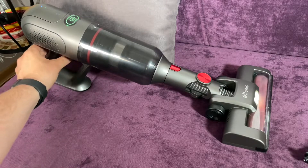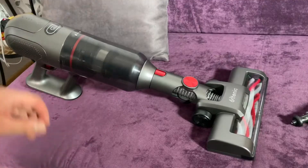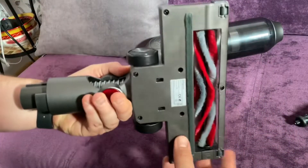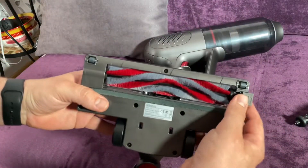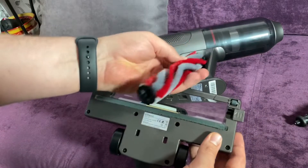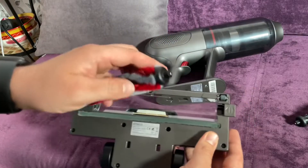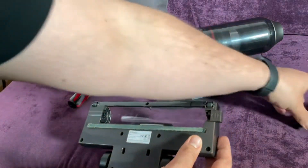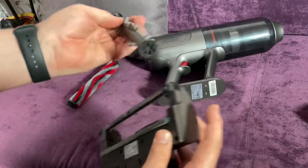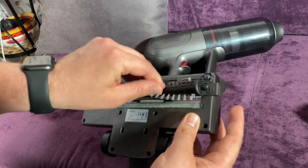It comes with two different floor brushes: the soft bristle rolling brush and the carpet rolling brush. The U-10 is suitable for different surfaces. The soft bristle roller brush protects hard floors and flat surfaces, easily picking up dust and debris. The carpet roller brush is suitable for carpets and rugs, and easily removes hair wrapped around the roller brush.